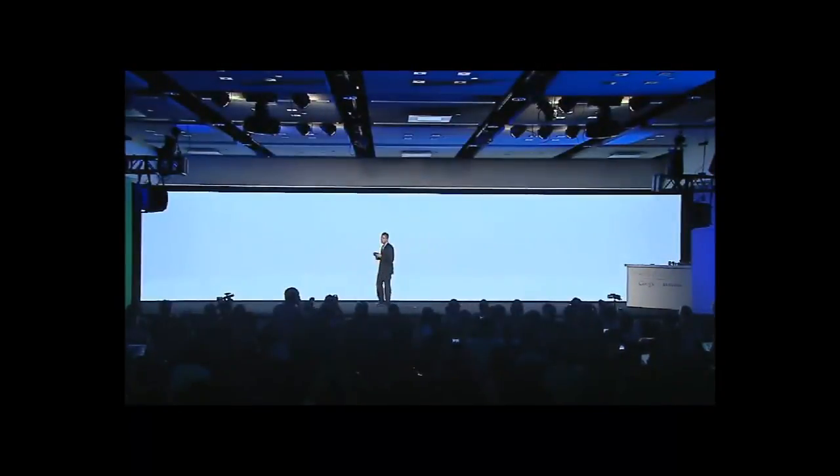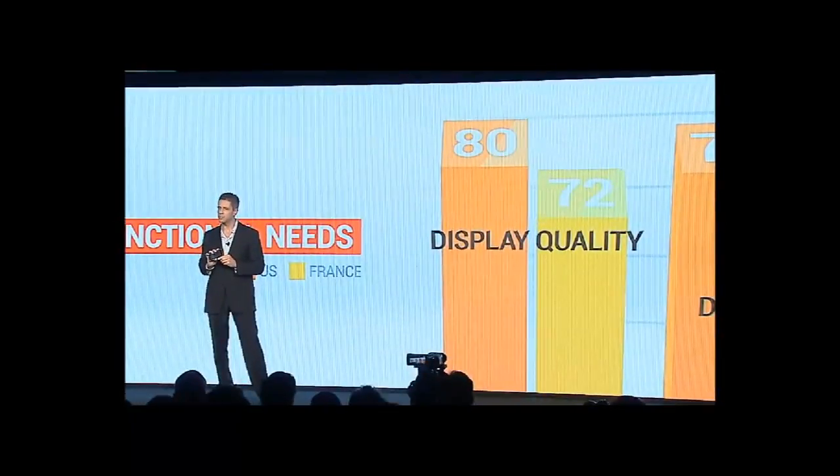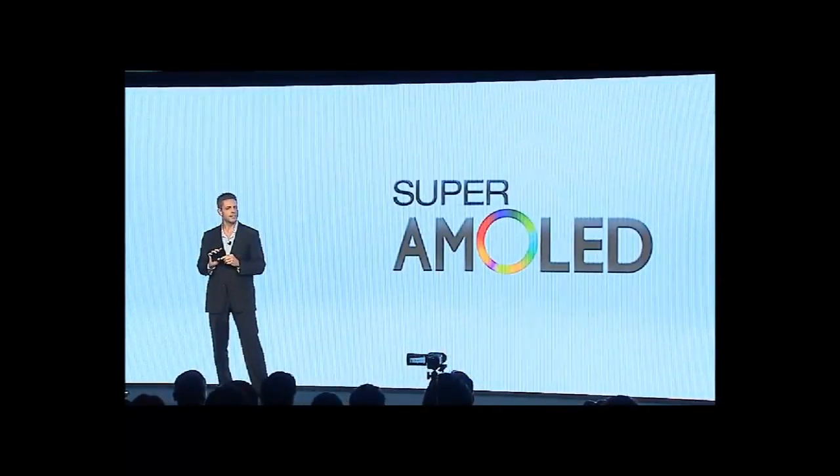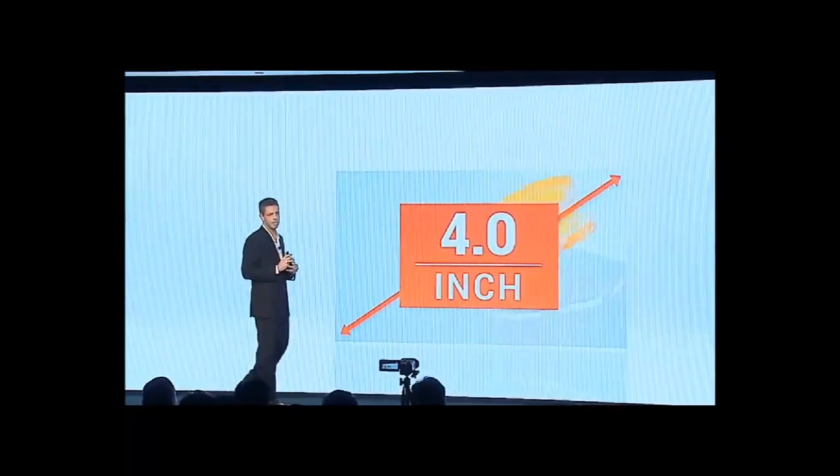It has 1GB of RAM, 16 to 32GB internal storage, and a 5MP camera with geotagging. It has a dual-core 1.2GHz Cortex-A9 CPU, which will be blazing fast and no problem for running applications.